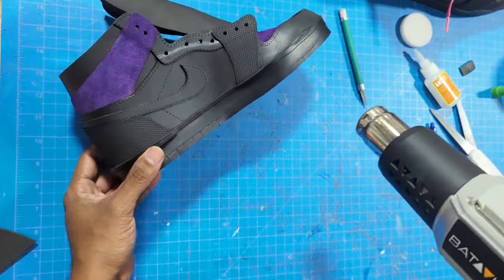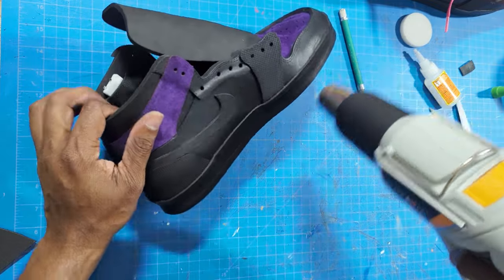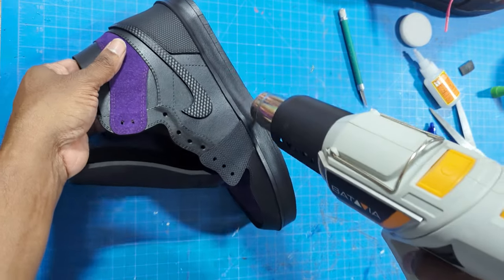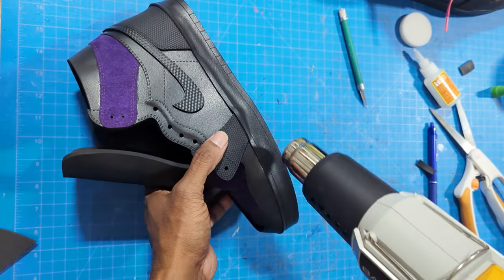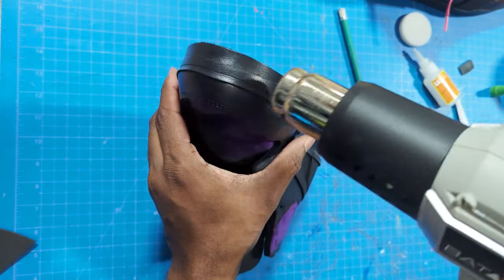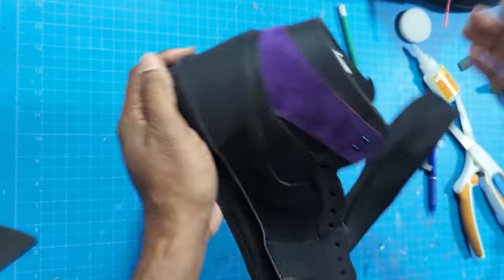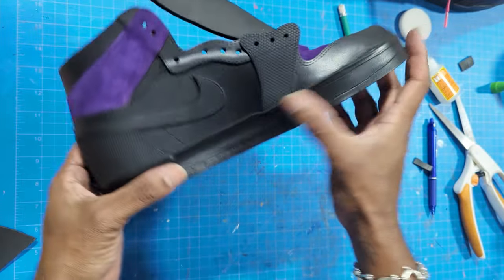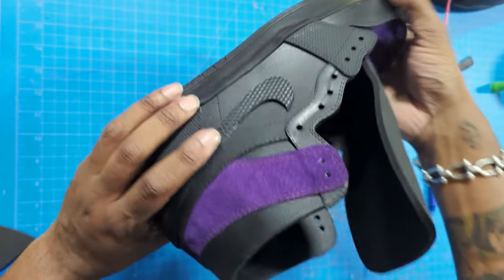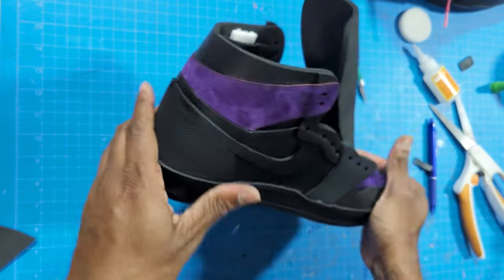Once all lines are in, use the heat gun one more time to open up all the score cuts. Keep the heat moving - don't keep it in one area for too long. You don't want to burn your foam at this point - you've done too much work to mess it up. Once the lines are opened up, press everything back in place because the heat will usually release the glue. Make sure everything is holding on the edges as it should.